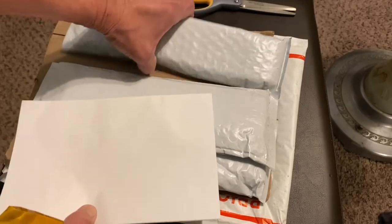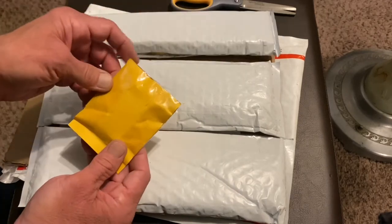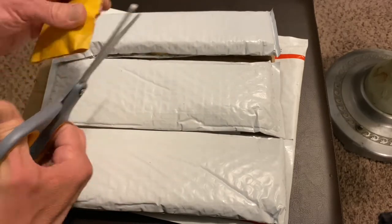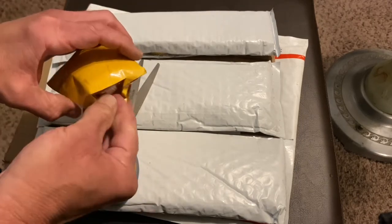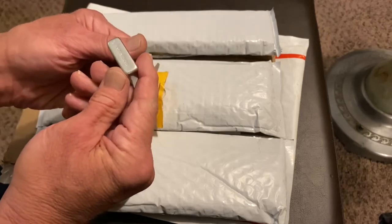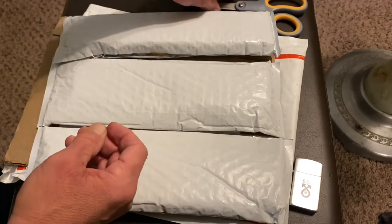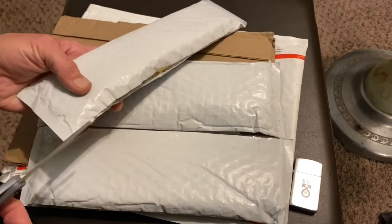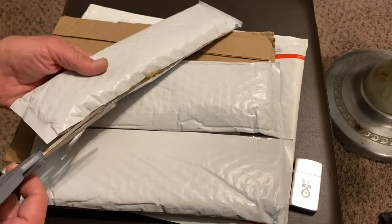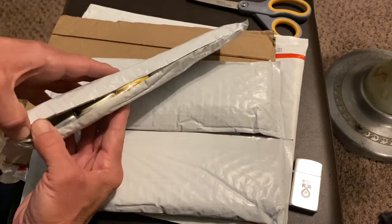So we've got three different reconstructed bubble mailers here and then one individual. Looks like it might be brand new. Pretty common stuff here, but for the price of the group, well worth it for me to get this many advertising lighters — and maybe even one or two we can add to the collection.